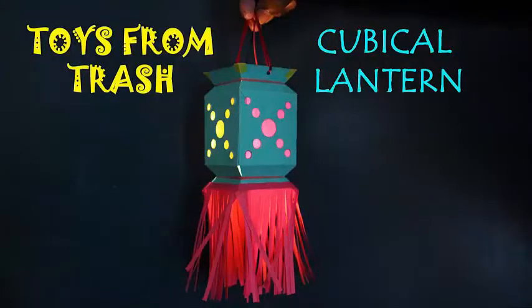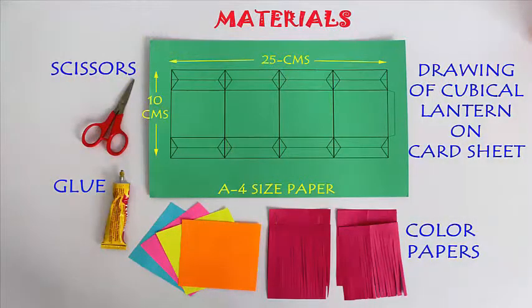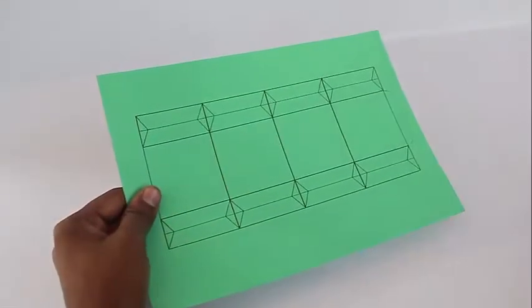In this program we are going to make a very beautiful cubicle lantern. You can take a printout on an A4 size stiff card sheet.